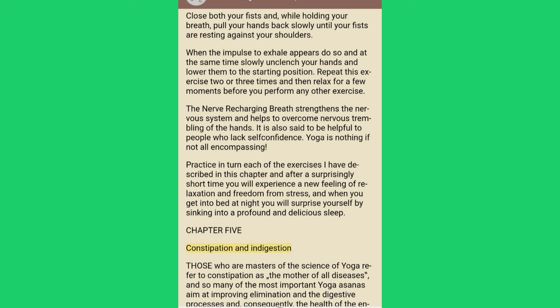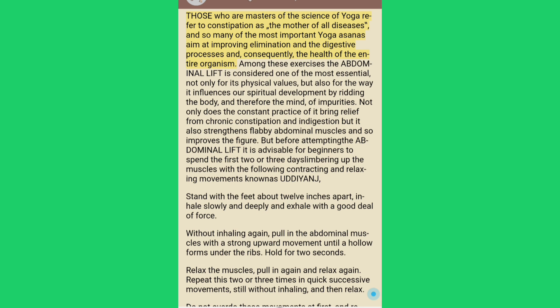Chapter 5: Constipation and Indigestion. Those who are masters of the science of yoga refer to constipation as the mother of all diseases, and so many of the most important yoga asanas aim at improving elimination and the digestive processes. Among these exercises the abdominal lift is considered one of the most essential, not only for its physical values but also for the way it influences spiritual development by ridding the body and therefore the mind of impurities.